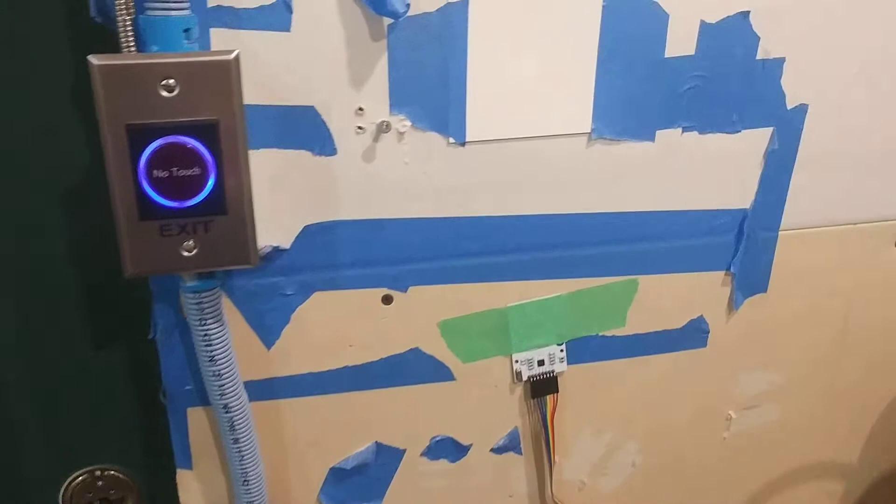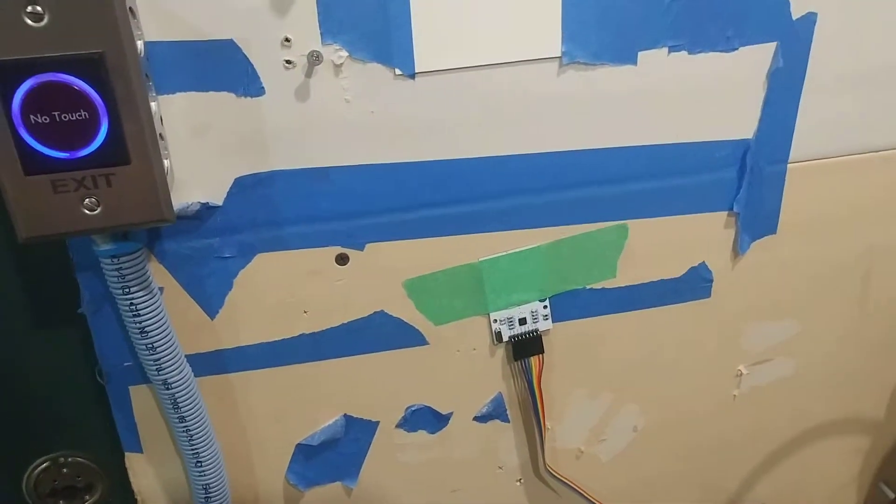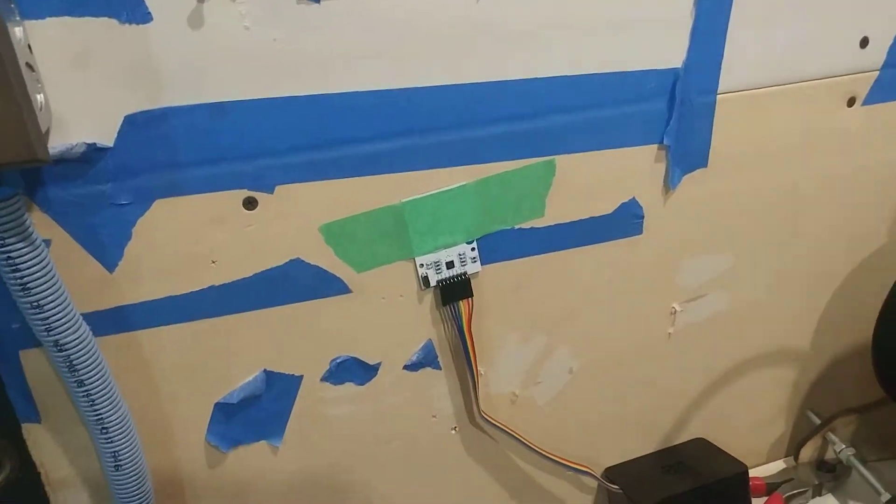Hello everyone and welcome to this video on my RFID access control system. I'm going to show you the inside here and then I'm going to do a quick thing on the outside.